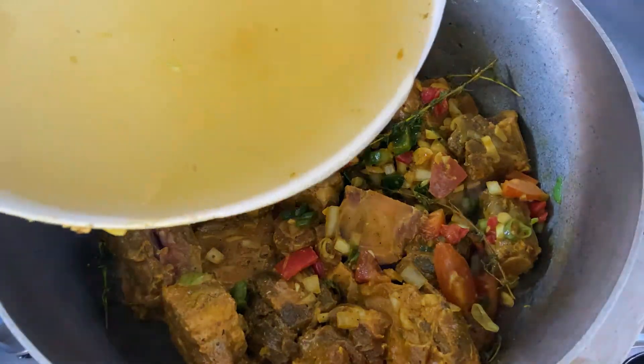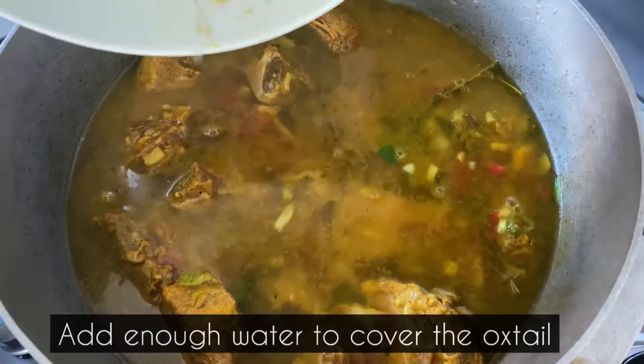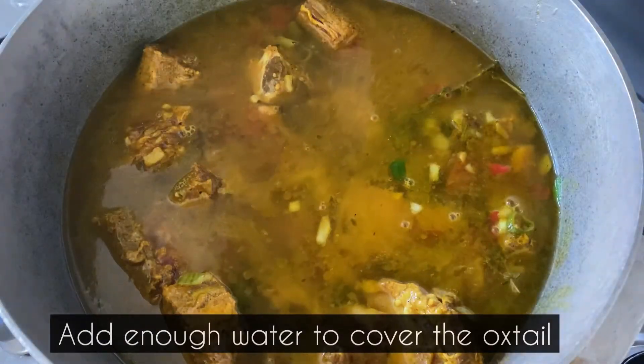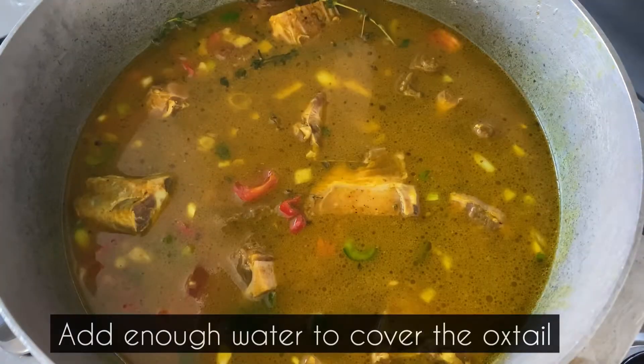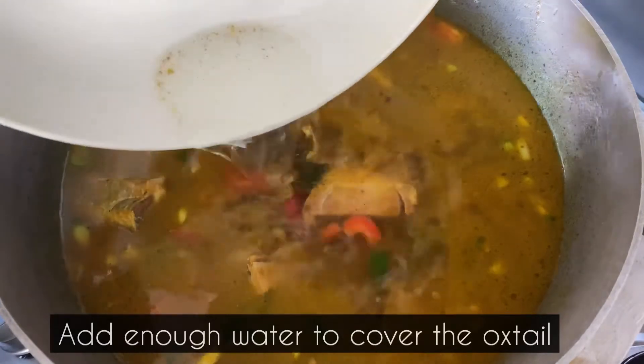I am now going to cover the oxtail with enough water. I will then allow it to simmer on low to medium heat for one and a half to two hours. Oxtail meat is hard and this is the required time it needs to reach the desired softness.